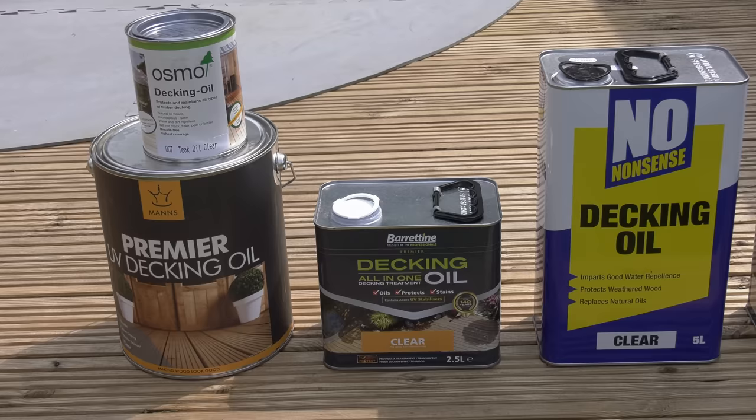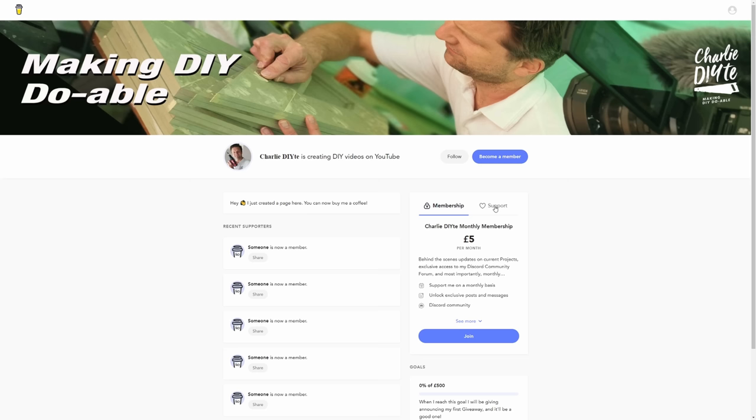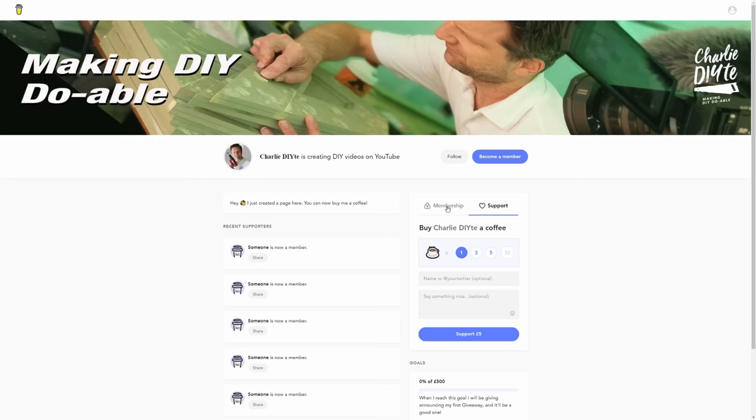I'm looking for ways to make this sustainable now that I'm doing it full-time, and it's not always easy. Today I spent over £150 on oils and hardware for this video. So if you like my content and would like to help me to keep providing it, it would be fantastic if you could visit my Buy Me A Coffee page. It's a bit like Patreon, but less hassle because you can buy me a coffee without signing up, and you can support me either by buying a coffee or by giving me a monthly contribution.